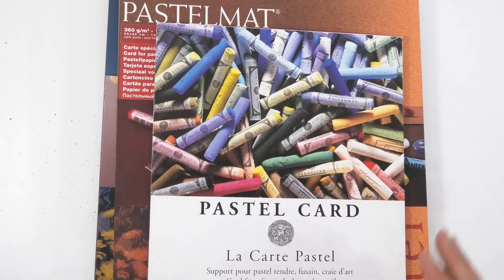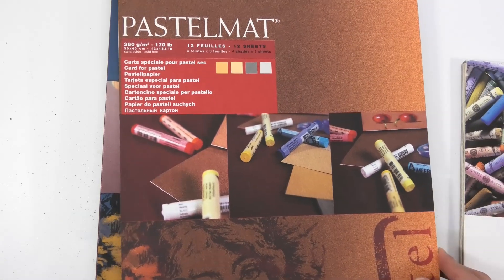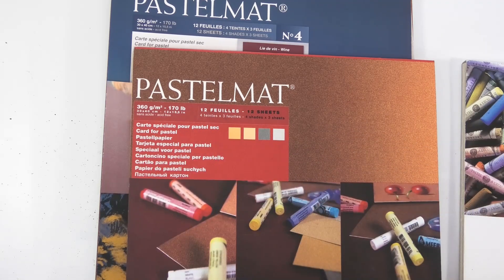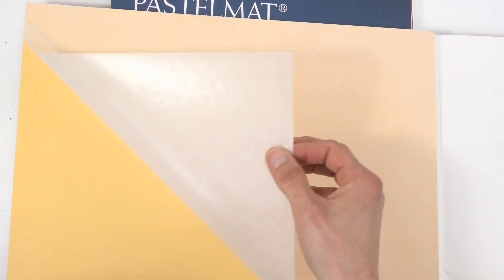My favorite paper of all is called Pastel Matte, and that's by a company called Clairefontaine. If you buy it in books like this, when you open it you've got a little sleeve protective area.